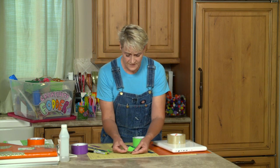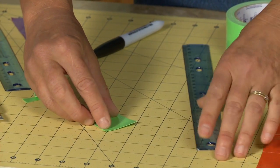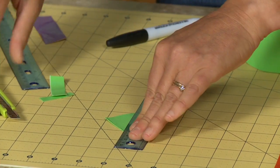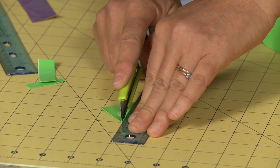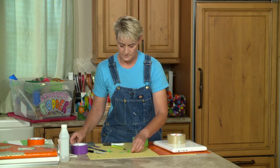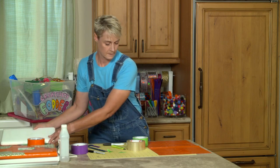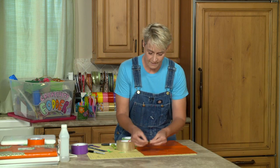Now I want to take this square and cut it in half diagonally so I end up with two triangles. I line it up on my cutting edge and cut — two triangles. These triangles are going to go right in the corner of my fabric.